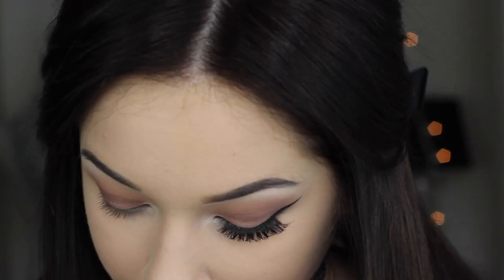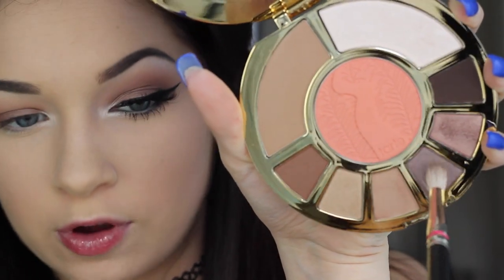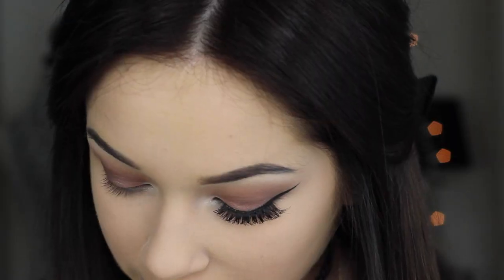I'm going in with a MAC 222 brush — they discontinued this which is really upsetting. I'm taking the shade right next to the one we used on the lid and getting that on the brush, then placing it in the hollow of my crease and the hollow of my eye. What this does is just break up the makeup a little bit.